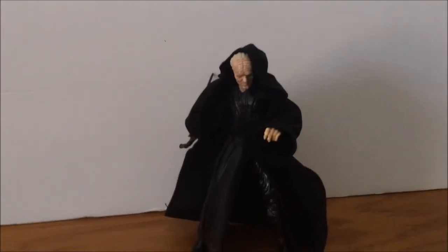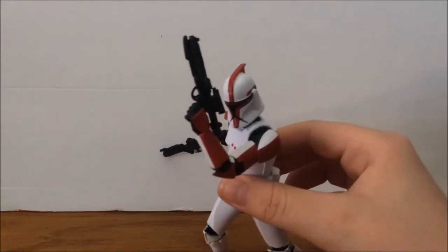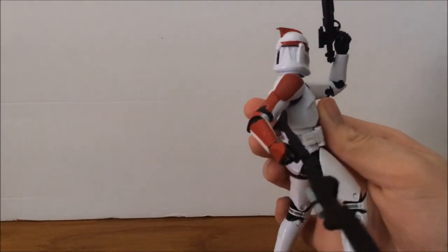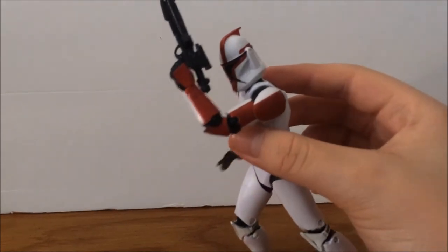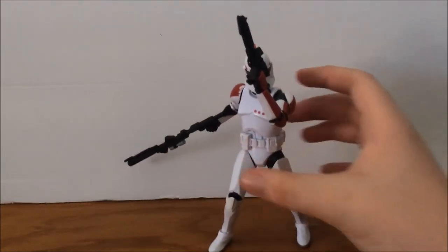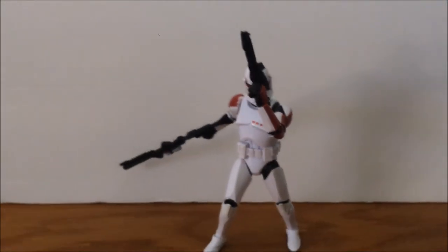Now here we have a red clone captain. This clone is definitely one of my favorites — it's awesome. I hate how the paint rub came off in the packaging when I first got it, which was really depressing since I got it for my birthday. But look how awesome he is — he comes with two blasters, and look at his long rifle. This one was literally the best. Sorry if it's a little shaky, I don't have a good tripod yet.